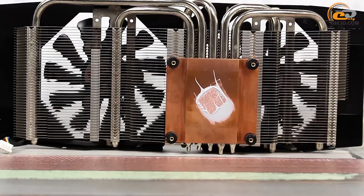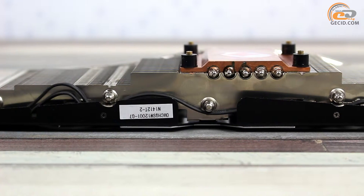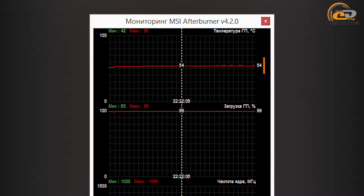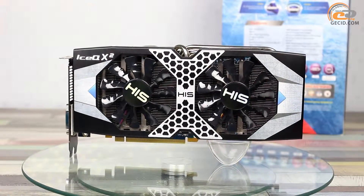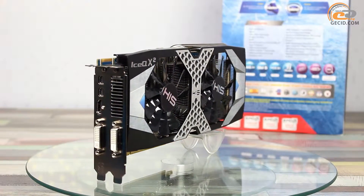Five nickel-plated copper heat pipes of 6 mm in diameter ensure heat distribution over the entire radiator area. The copper base contacts the GPU through a small layer of thermal paste. Cooler efficiency is further increased by using solder to join the heat pipes with the radiator ribs and a large copper base. At maximum load with automatic fan speed control, the graphics core temperature reached 54 degrees with the cooler operating at only 21% of maximum capacity, and the noise was very low. With no load, the GPU temperature did not exceed 33 degrees. In total, the IceQ-X2 cooling system showed excellent temperature results and a very low noise level in day-to-day operation.